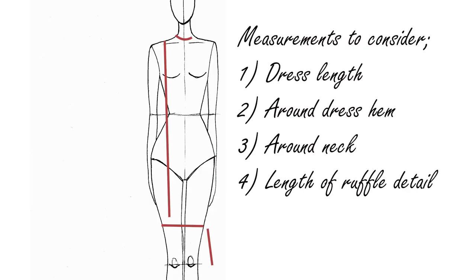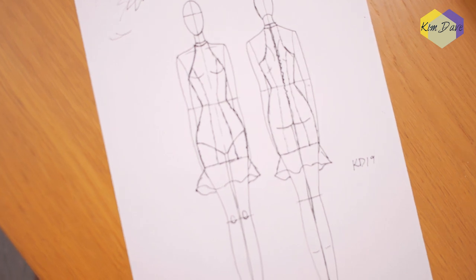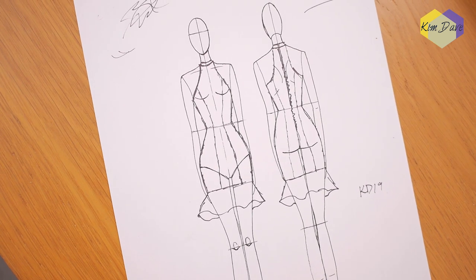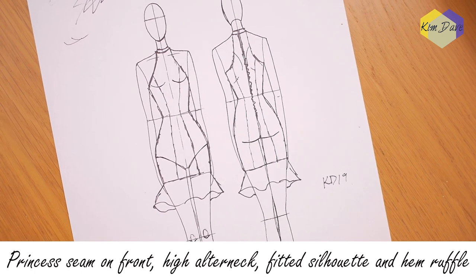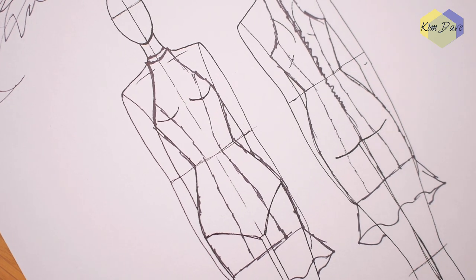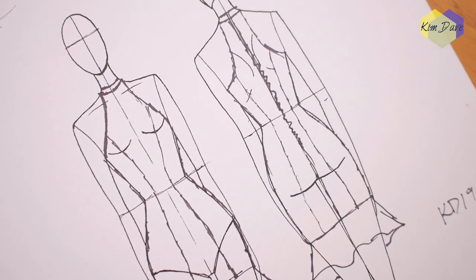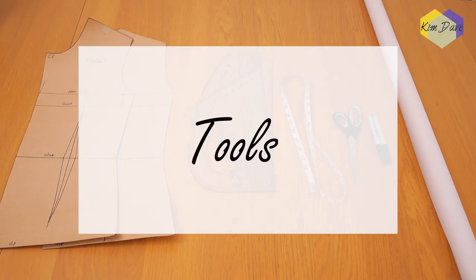Before we start making the patterns, here are the measurements you should take: measure how long you want the dress to be, measure around the dress hem, how wide you want the ruffle at the bottom to be, and around your neck. The dress design has a princess seam that takes the dart from the waist up to the armhole in the front. The back is relatively similar in terms of shape and design.